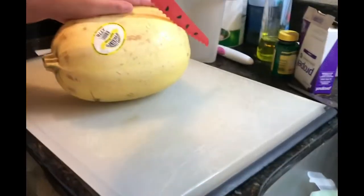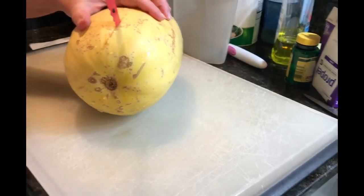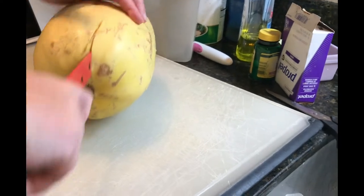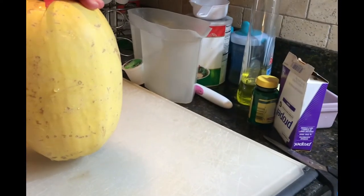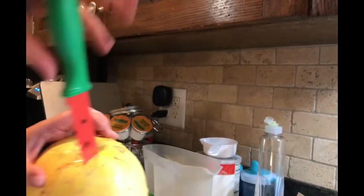Okay, we have this spaghetti squash. Our potatoes were rotten, so we're going to add this spaghetti squash instead, which is healthier. And it also smelled very bad. So I'm going to cut this and I'll be right back.